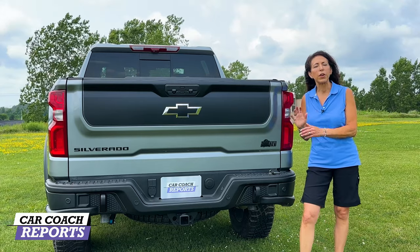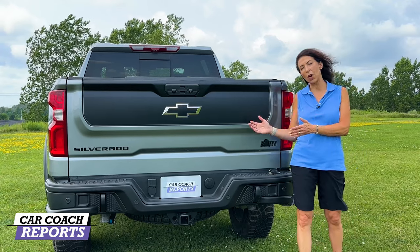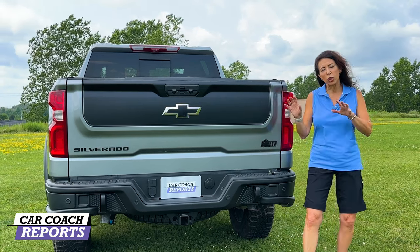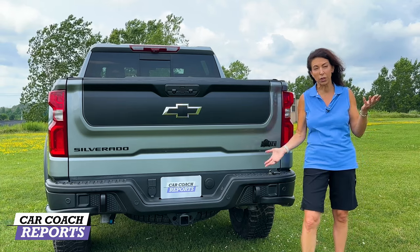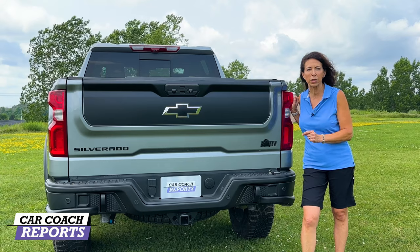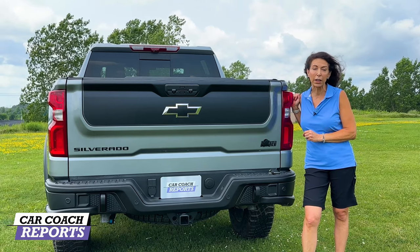This vehicle competes not just with the GMC AT4 but also the Ford Raptor and the RAM TRX. We've reviewed all of them — you can check them out on our channel. All these trucks are super capable, so you have to decide what works for you. Check with your insurance company, and price is always a critical factor. Having the Bison Edition was important for Chevy — they needed something just a bit more — and they've delivered. We also reviewed the standard ZR2 previously and liked it.